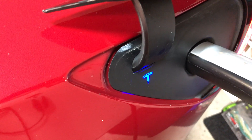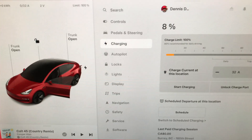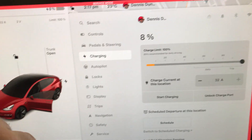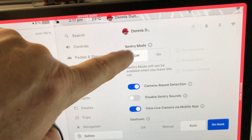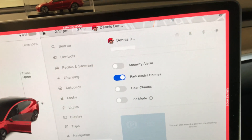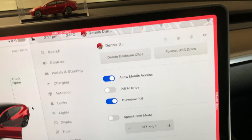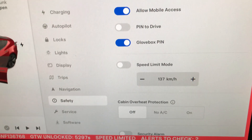We are now plugged in. It's going to start charging but we'll just stop the charging. A couple of things to check: sentry mode has to be turned off - I checked my app on the phone and it is off. We also need to go to cabin overheat protection and turn that off.